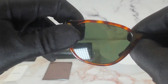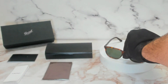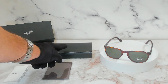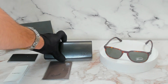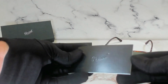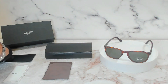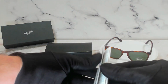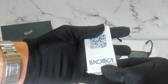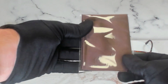The Persol logo is also engraved on its top right lens. The glasses also come with a Persol gift box, a Persol hard case, a Persol booklet, and a manufacturer booklet — this manufacturer is L'Exotica — and a brown Persol cleaning cloth.